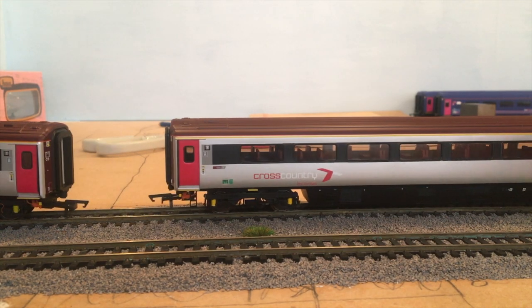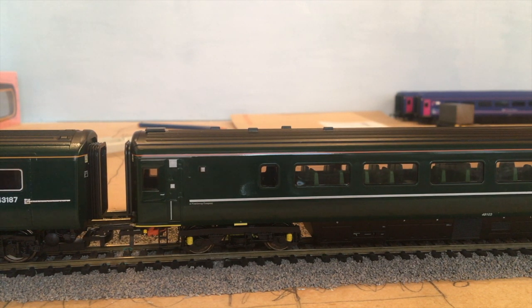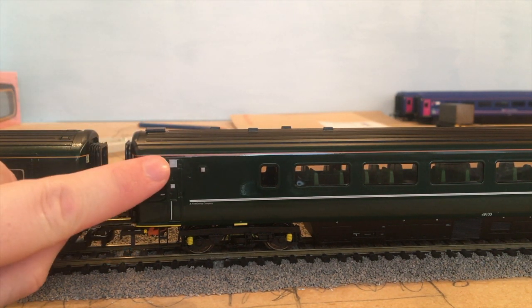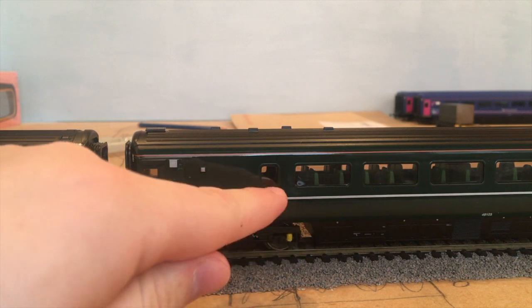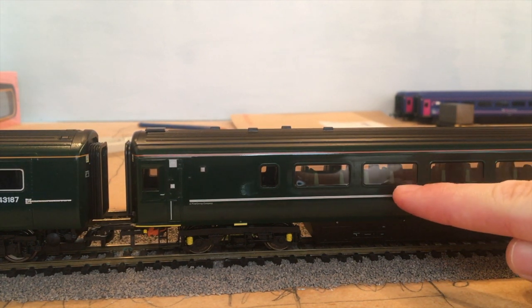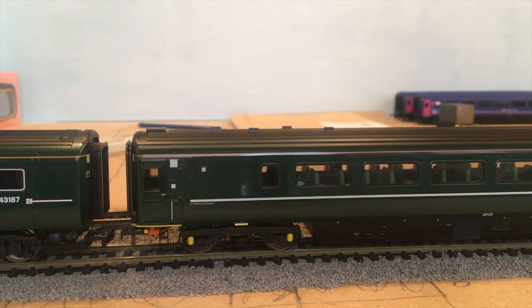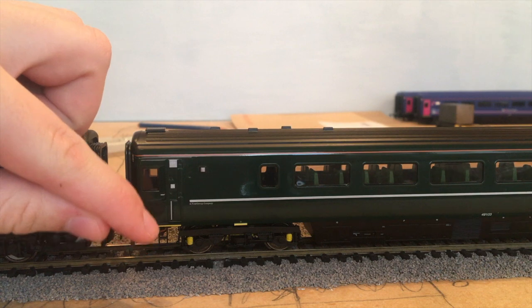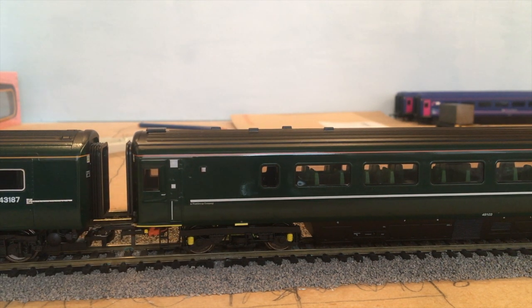Taking a look at the GWR set - this is the Castle set with four GWR Mark 3 coaches. Starting from the A coach with the bicycle symbol, where you put the bicycles, extra big luggage, and the guard sitting here as well. This interior does have the green coat of paint on the inside, and the Cross Country obviously has a darker red to match the outer as well. Tons of detail yet again along the body, along here as well, and the steps.